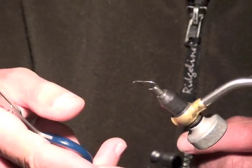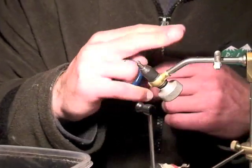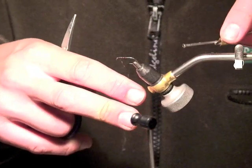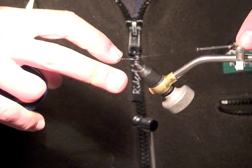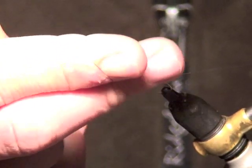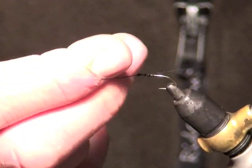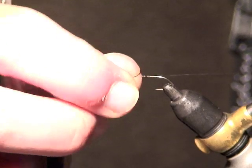Grab two fingers from underneath towards yourself, lift up, and go around like so. Pull the thread out to the side, tilt so you can see the back of your hand, lift up between there, then twirl the fingers around — once, twice, three, four, five times — then pull the thread.